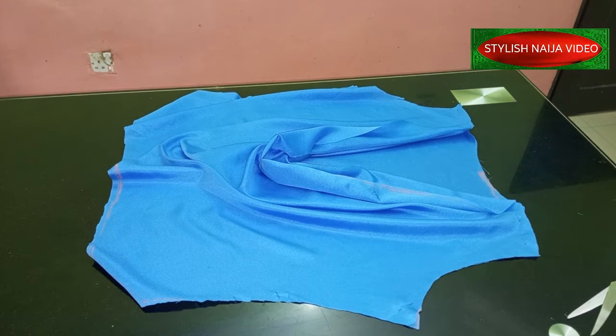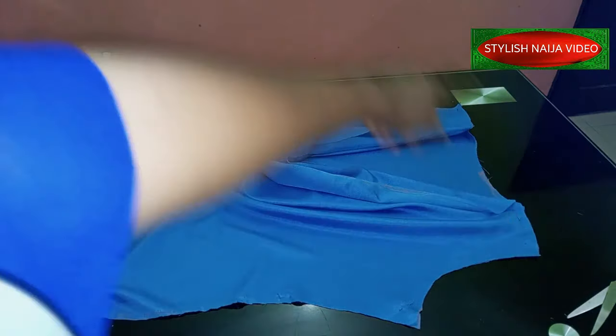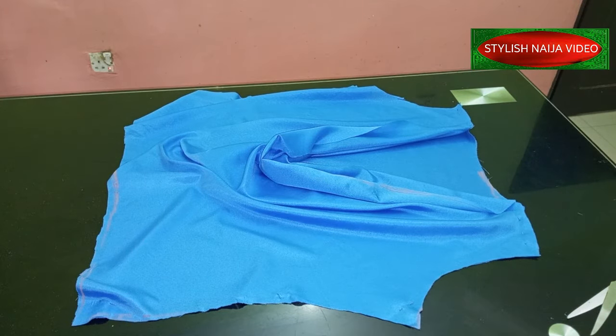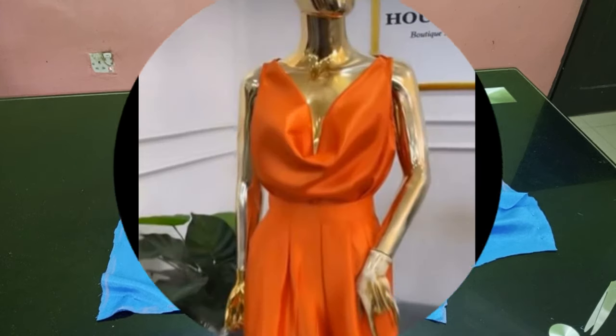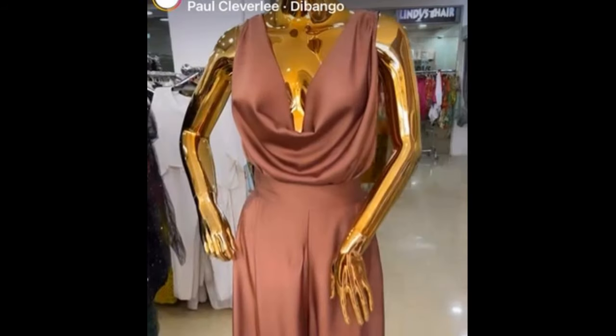Thank you so much. I've now come to the end of this tutorial. It's just left for me to stitch the sides and the shoulders. If you want to add a sleeve you can add a sleeve. If you found it helpful please hit the like button, and if you have not subscribed, what are you waiting for? Subscribe! Thank you so much — I'll see you in my next video.